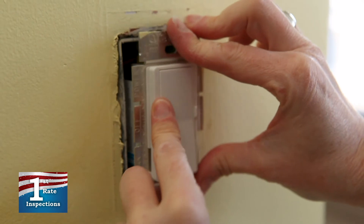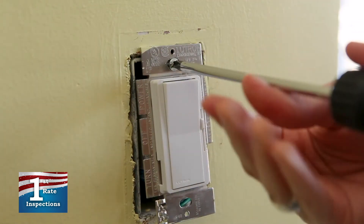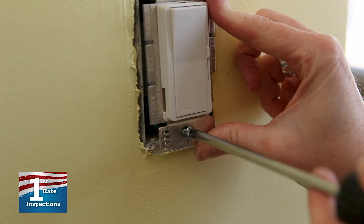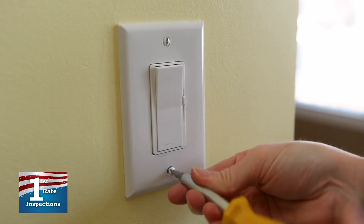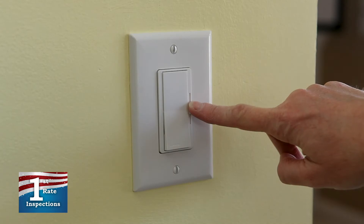Once the wires are connected, push the entire switch back into the wall box. Realize that the new dimmer may be larger than the previous switch, so care must be used when installing the dimmer and wires into the box. Secure the new switch to the wall and attach the wall plate. Finally, turn your circuit breaker back on and test your dimmer switch.